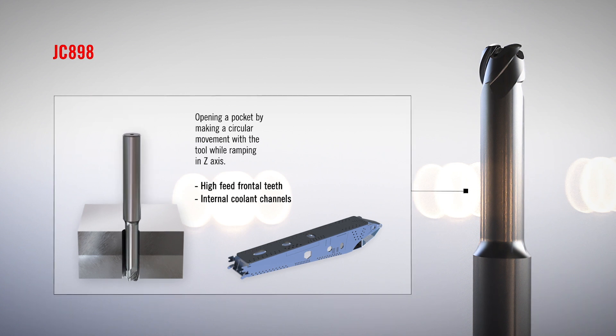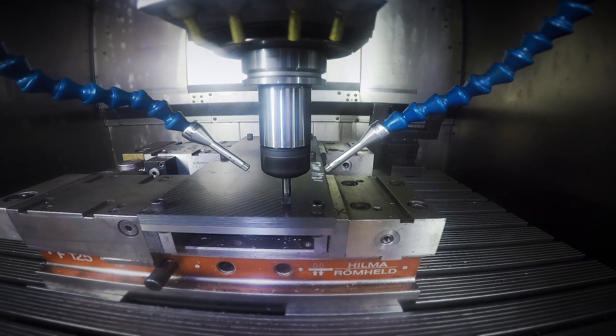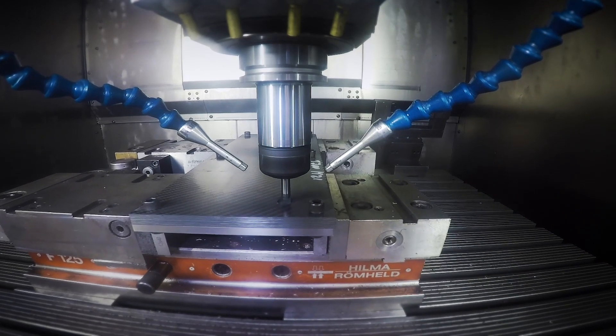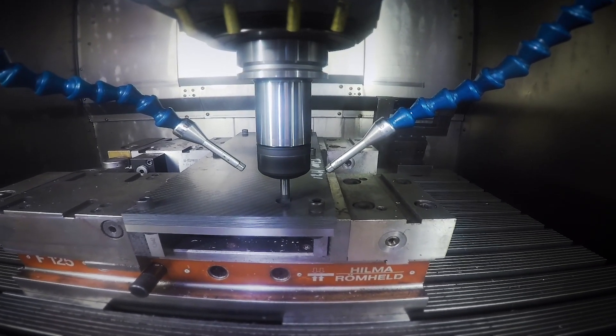It helically interpolates a rough hole through the stack, and while doing so, stress in the stack section is minimized due to the tool's high feed design. With the actual helical interpolation strategy, delamination of the CFRP is minimized, leaving you with a controlled cycle and predictable tool life.